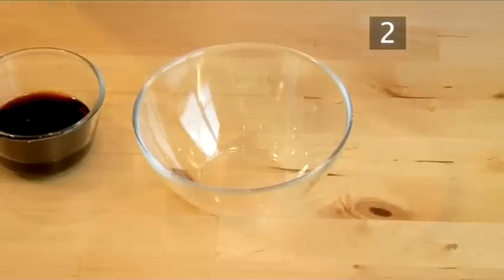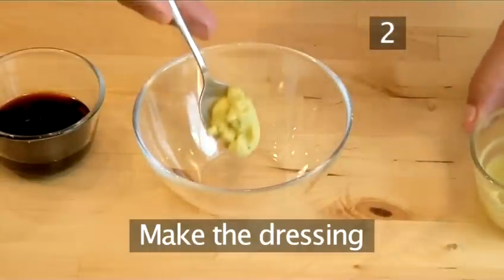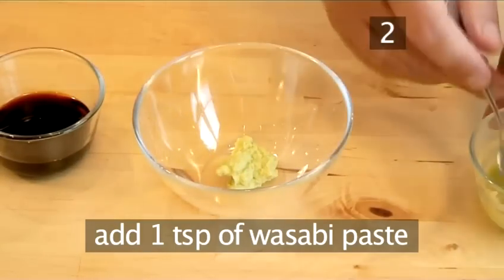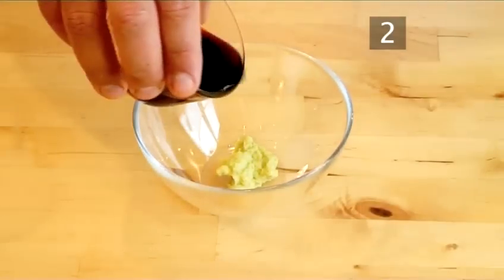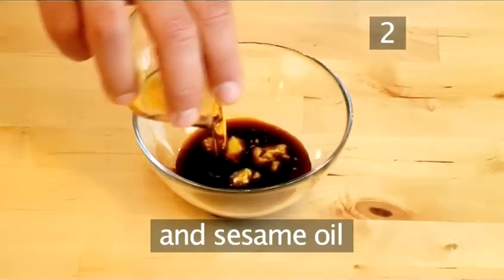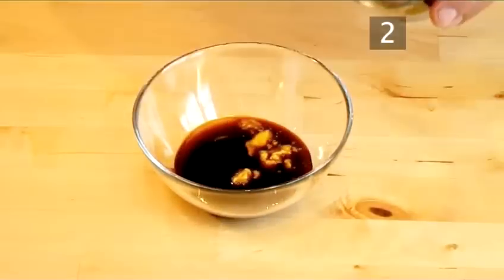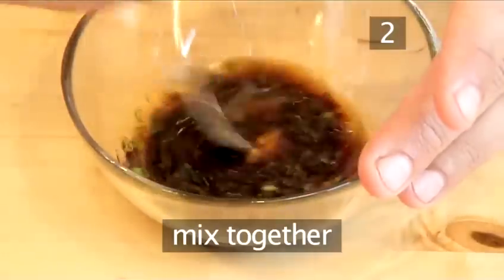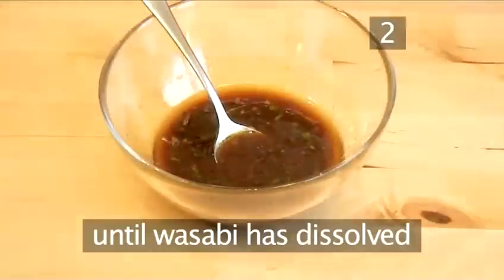Step 2: Make the dressing. Into a bowl, place one teaspoon of the wasabi paste. Pour in the soy sauce and the sesame oil, and half the chives. Now mix together until all the wasabi paste has dissolved.